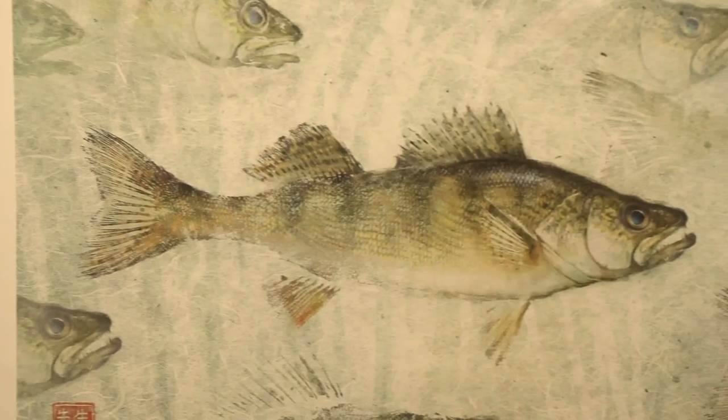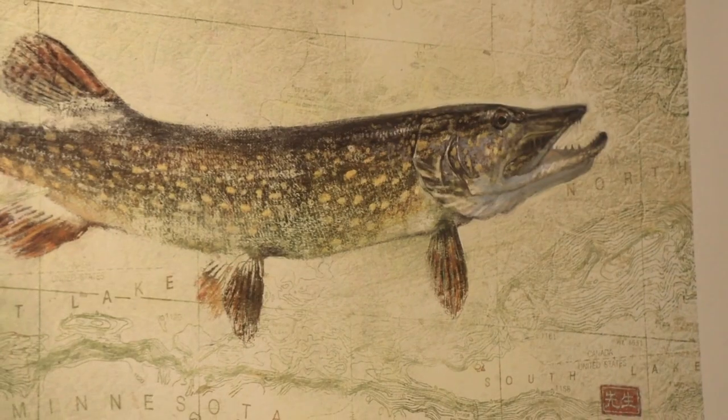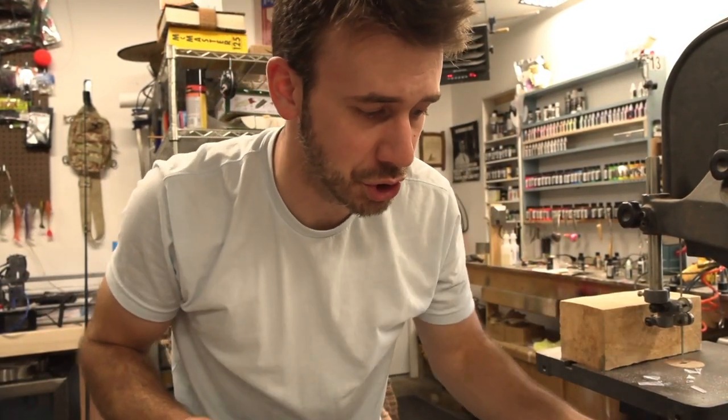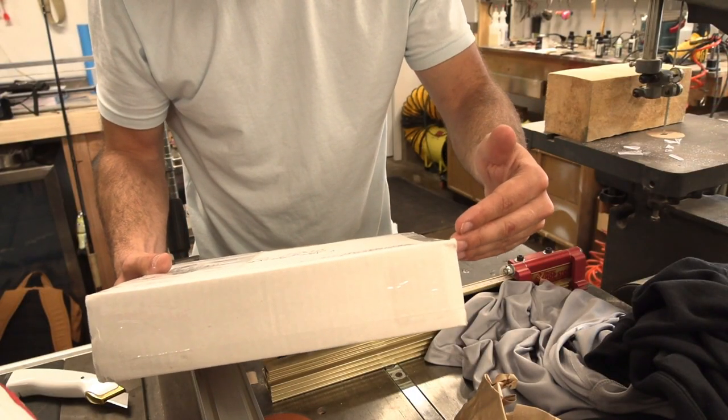Octavio Perez, professor at Ringling College of Arts and Design in Sarasota, Florida, sent me these amazing prints — walleye, look at that — and probably what bit me off today. It was probably a muskie. These are supposed to be a mixture of a traditional Japanese printing style meeting up with modern digital printing — rice paper, print transfers and stuff. That's beautiful stuff. Thank you, Octavio. I just looked at the address on this one: Hashimoto Concepts. Why is he sending me more baits? I thought we were even.